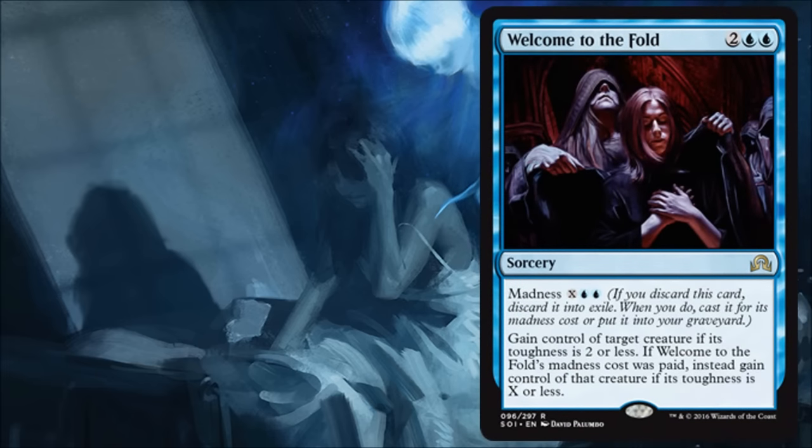Welcome to the Fold is the last card of the day, and I always like these steal-creature effects — they're always much more powerful than you think they're going to be. I don't mind stealing a small creature for four because it could have a great ability, something my opponent's been trying to build around, or it could simply help me deal extra damage. It's a sorcery so it takes the creature permanently, barring any flicker effect, and if you can play it for Madness you can get a bigger creature, which is even better. I'm happy to play this in limited, and I do think this could see some standard play.